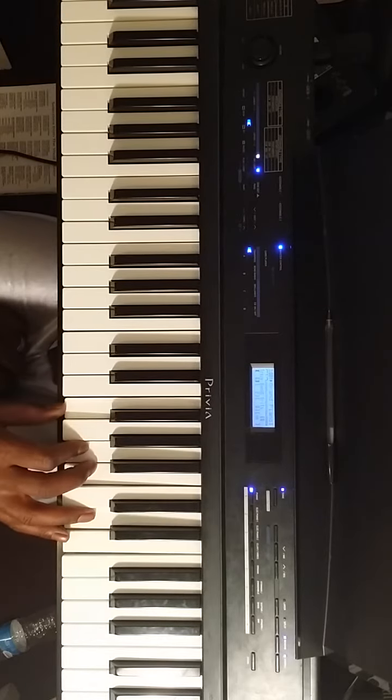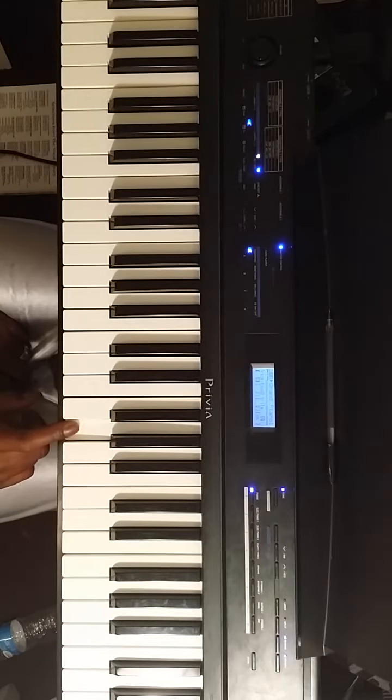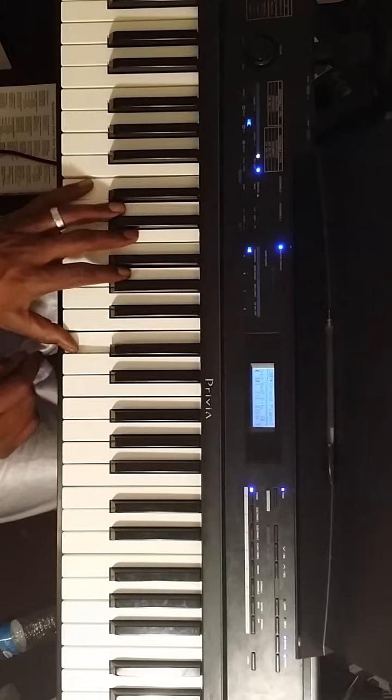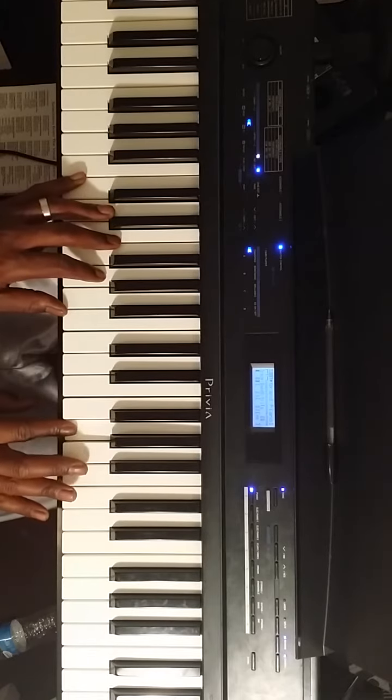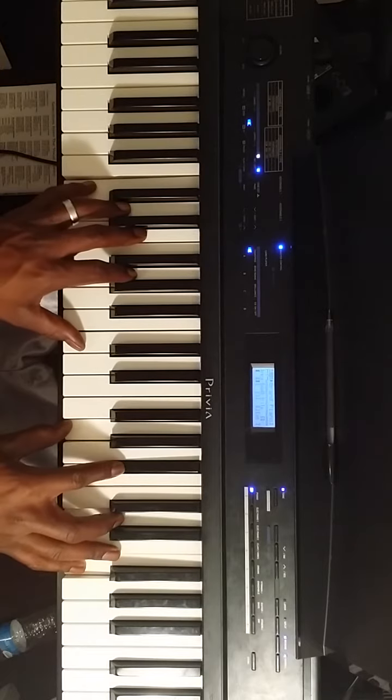We're going to play a minor 7 chord — any kind of way that we like to play that 5th. So for example, if I'm doing C, I go up to the 5th. G is my note. Any kind of way I can play a G minor 7 chord — I can play it basic, like this.